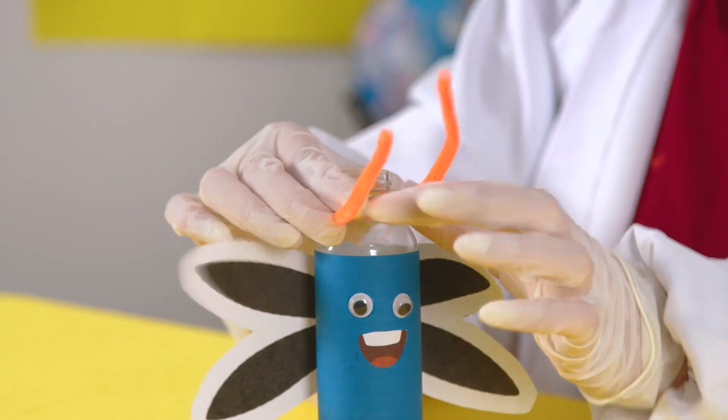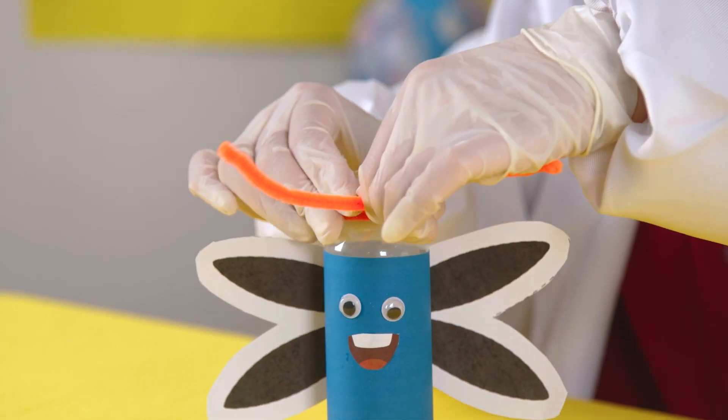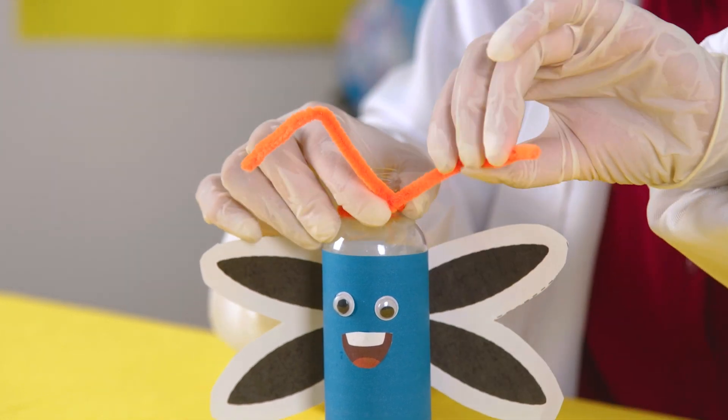Then, twist the pipe cleaner so that you have something like this. You can bend the ends of the pipe cleaner if you feel like it's too long.